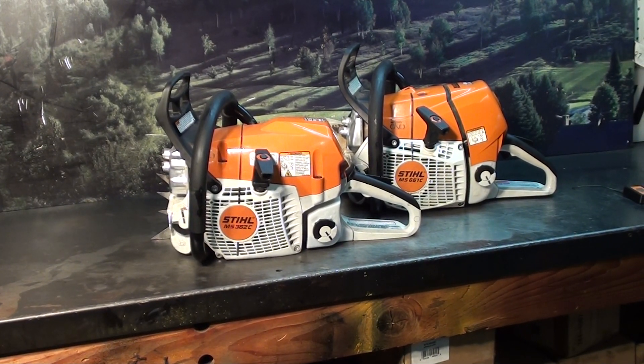Hey everyone, welcome to Shop Talk. We're looking at two steel chainsaws, the MS-362C and the MS-661C.